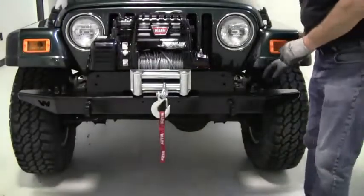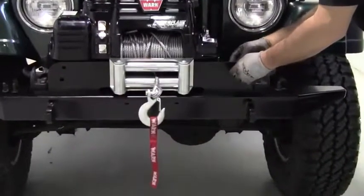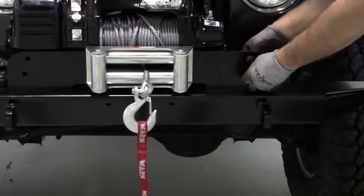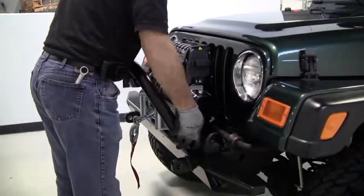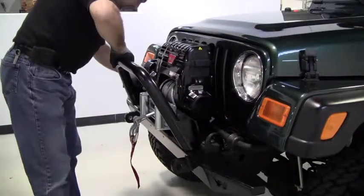Now that we have the winch installed on the bumper, let's move on to the grill guard. Begin by attaching the four supplied bolts to the winch mount, but don't completely tighten the bolts down. Align the holes on the back of the grill guard with the bolts on the mount, then use an 11/16-inch wrench to secure the assembly.